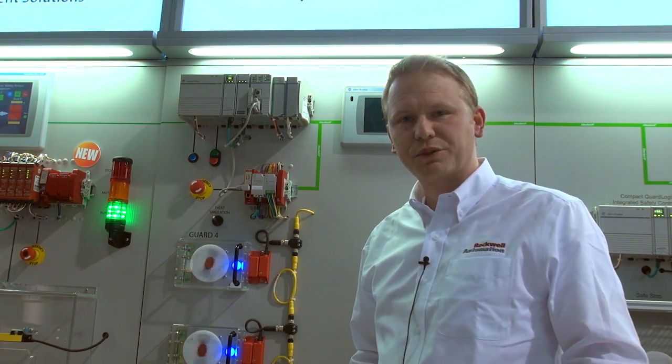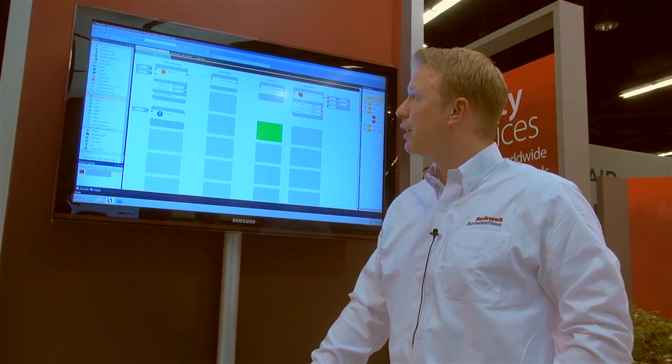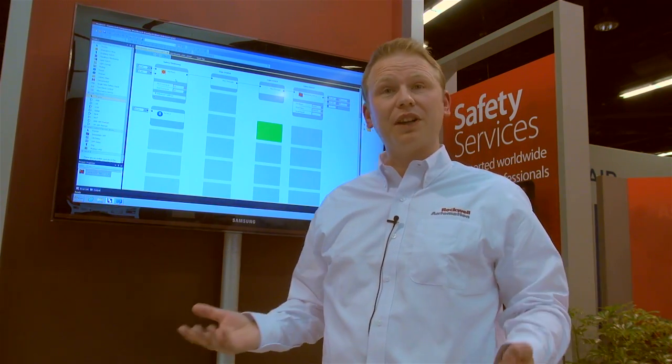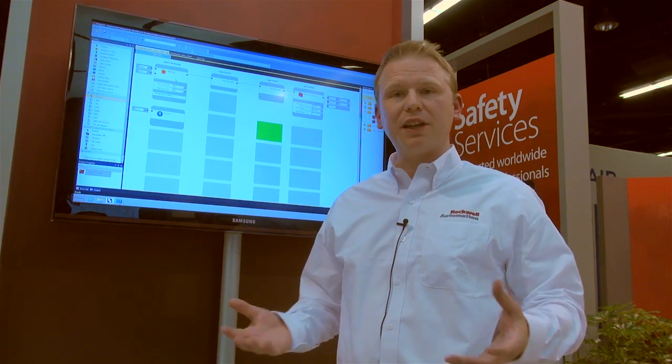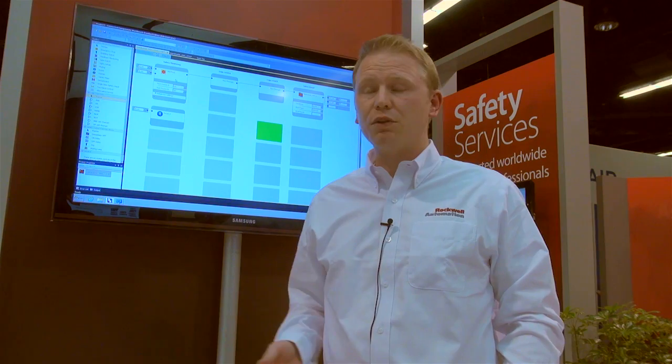Let me show more in Connected Components Workbench about the software configuration. Here we are. This is Connected Components Workbench, a software tool that configures the CR30. The CR30 is a configurable relay. We have in mind that this targets applications where you have four to about eight safety circuits in like two to three zones.